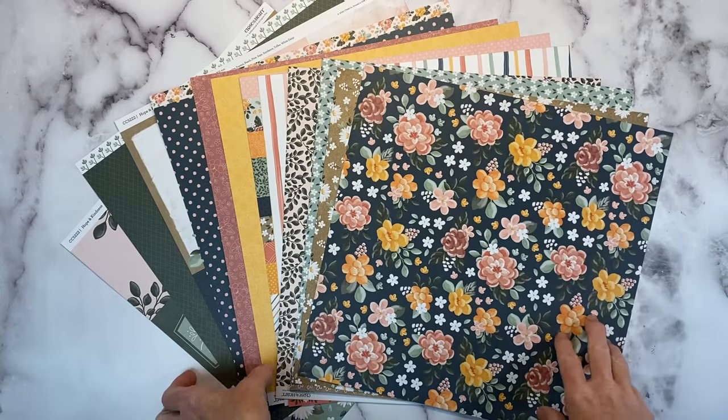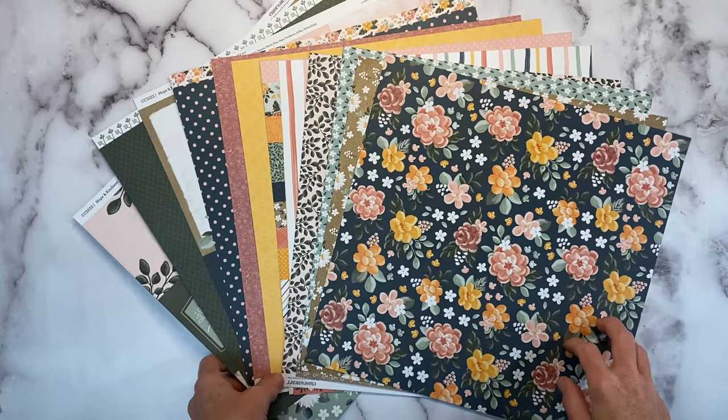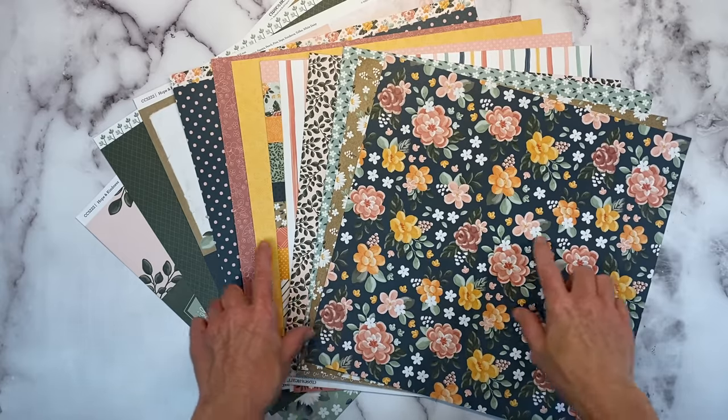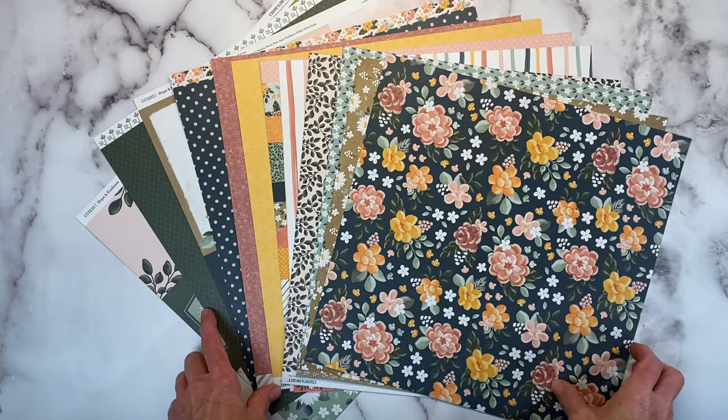Hello everyone! Welcome back to my channel, Crafty Concepts with Erin. I'm Erin and I have a double-page scrapbook layout for you today featuring the new Hope and Kindness collection from Close to My Heart.